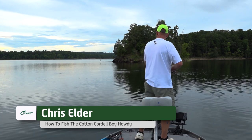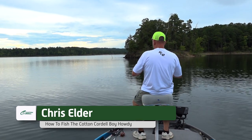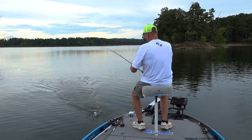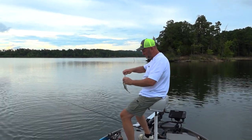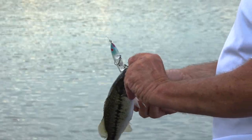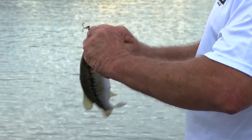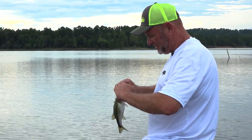He got him! First cast and he's not very large — jerk him out of the water! A little spotty bass on the Boy Howdy — blue nose Boy Howdy. Very sharp hooks right now. I got him! A big one would never have it this good.